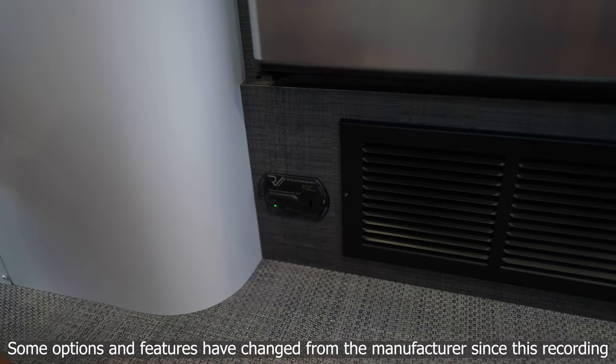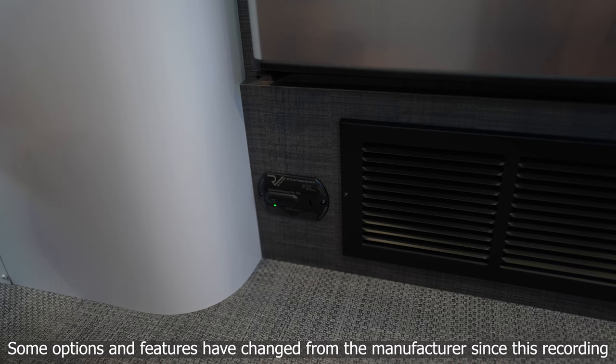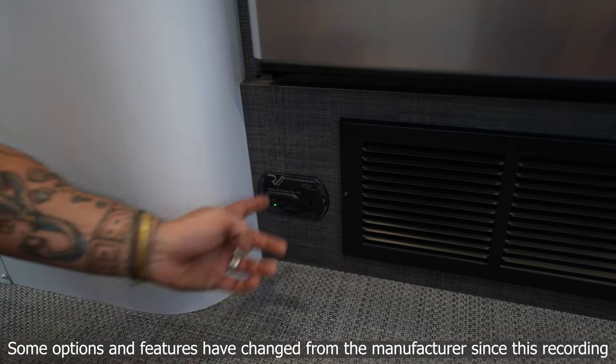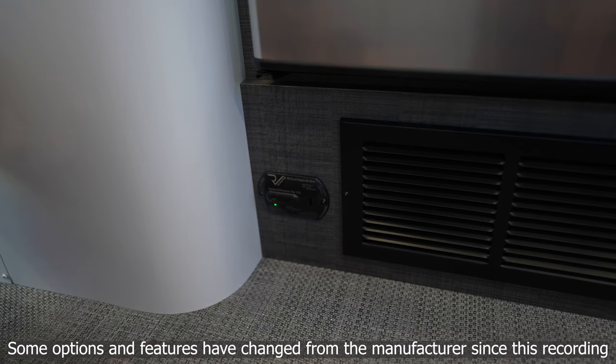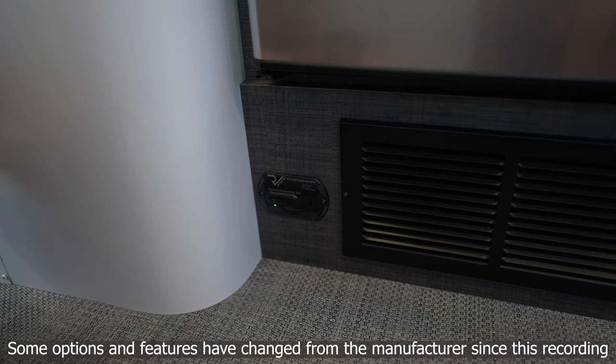Underneath the refrigerator we find our carbon monoxide and propane leak detector. It's very important to test this every single time we take the unit out. The only button on the appliance is the test button. Before each trip, push that button and the appliance will confirm it's in good working shape with a series of light flashes and audible tones.